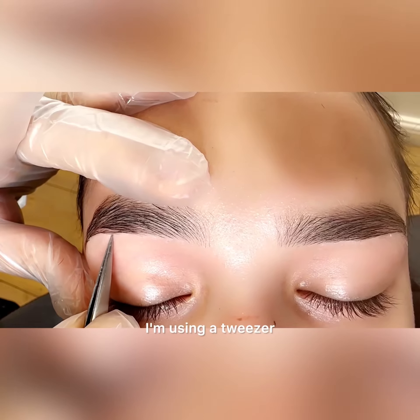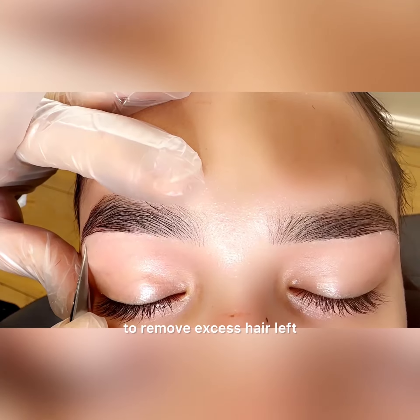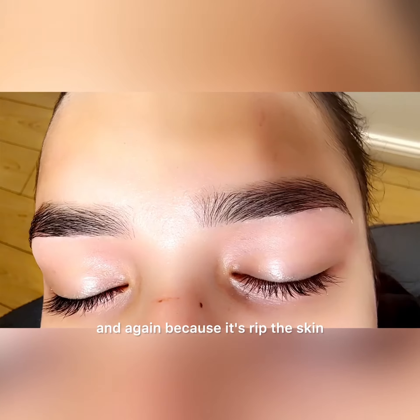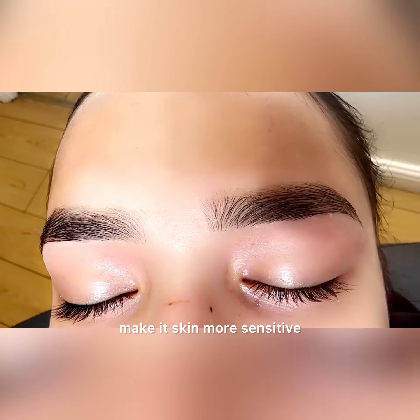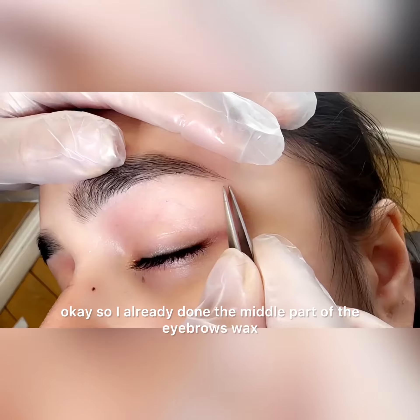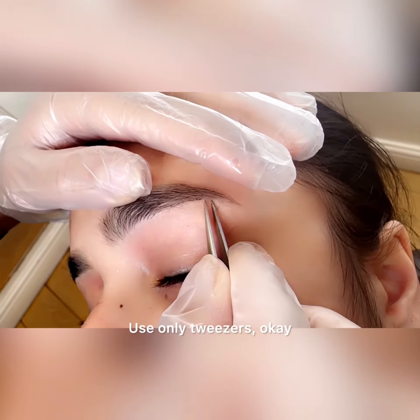Now I'm using tweezers to remove excess hair left. I can't use the wax again and again because it makes the skin more sensitive. I've already done the middle part of the eyebrows with wax — use only tweezers.